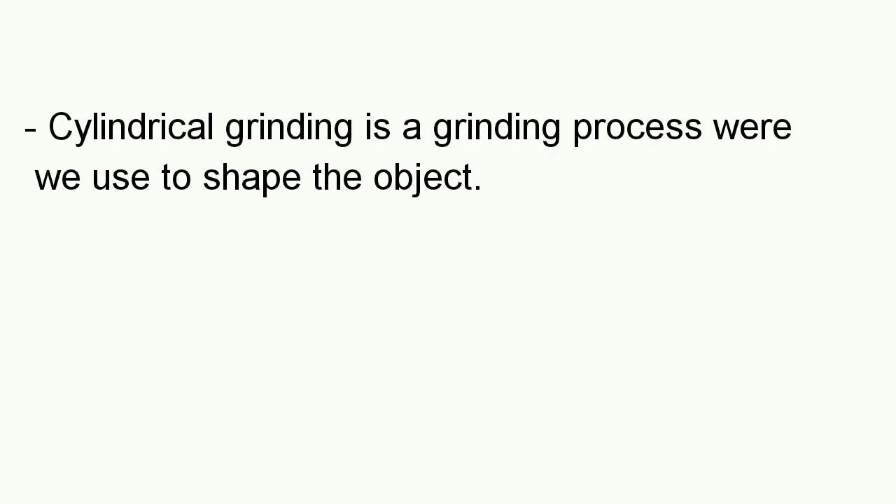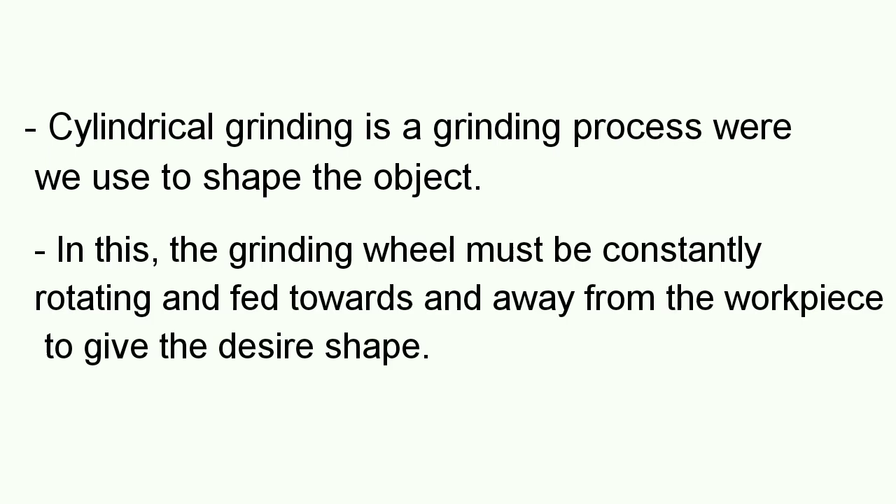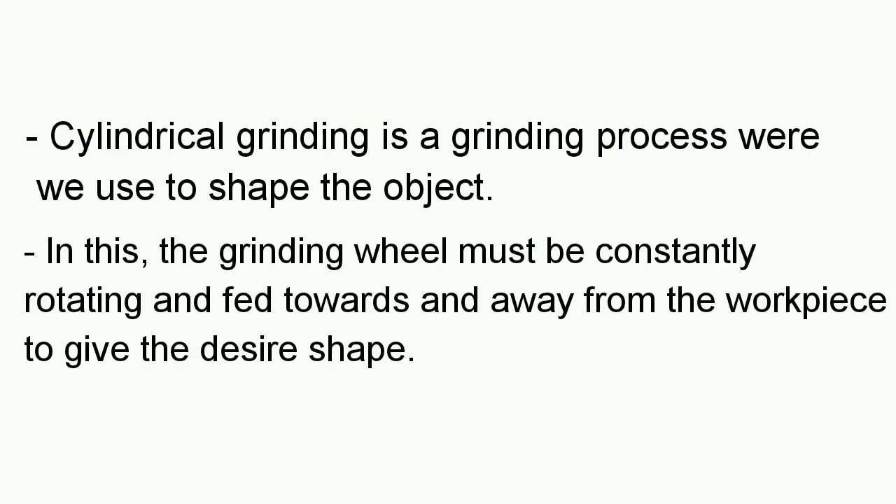In this video we are going to discuss about the Cylindrical Grinding Machine. Cylindrical grinding is a grinding process where we use to shape the object. The shape of the object must not be only cylindrical — it should be an elliptical shape or like a cam profile.